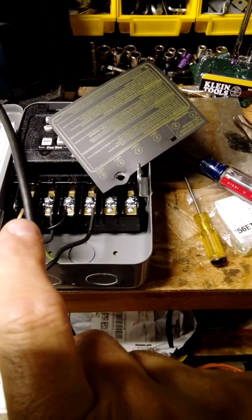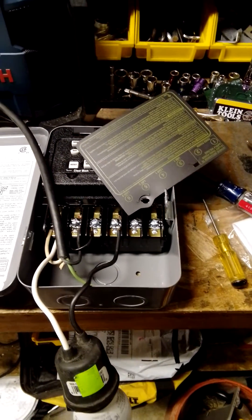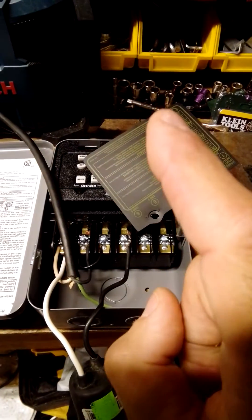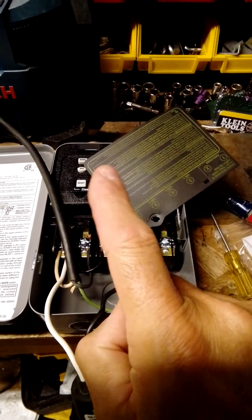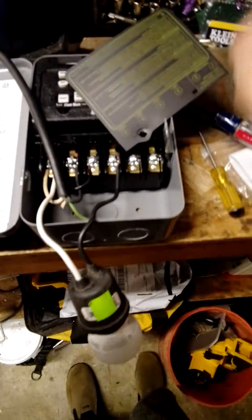I've got the neutral attached to the neutrals, and there's my load line. So in theory, when it turns on — when I have it set — it's going to carry the power from here and bring it over to here. The timer is going to flip it on just like a normal light switch and light up my tester.